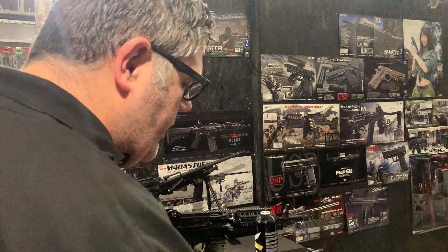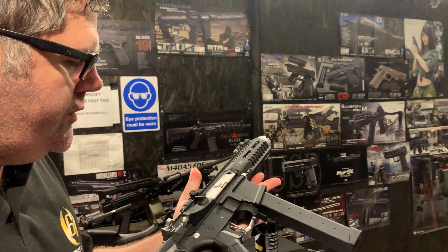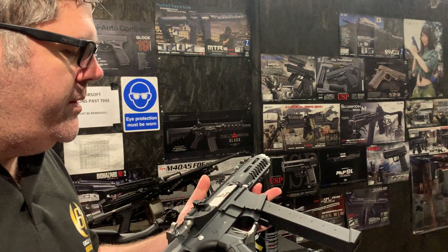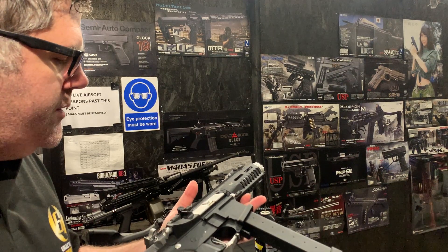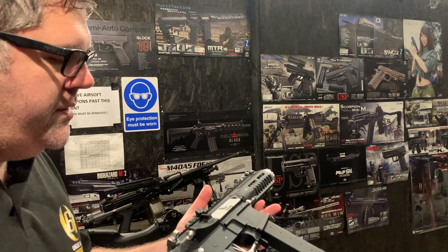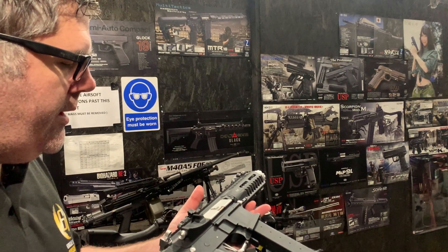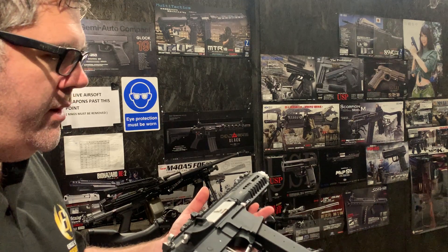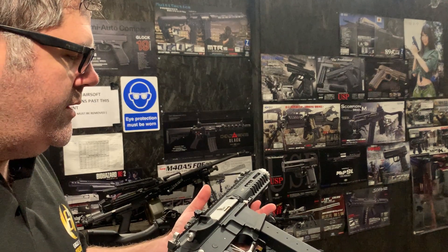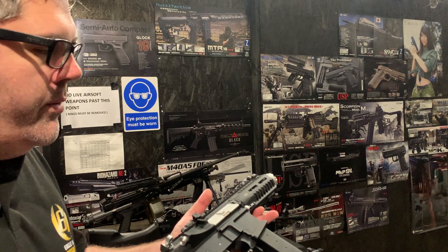Hello, welcome to another Eagle 6 ESO video. We were asked to investigate this ARP G&G as to why it's got an intermittent working problem. These have MOSFET systems in them that monitor battery usage and battery power, and we think the battery going to low power is causing it, meaning the gun won't respond accordingly.